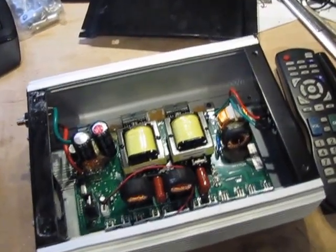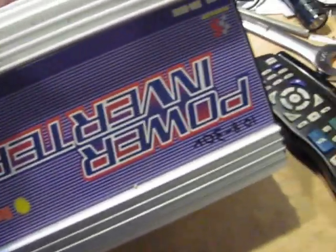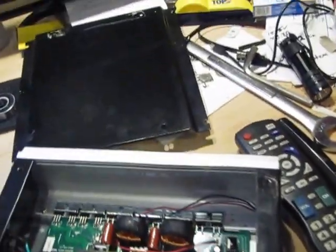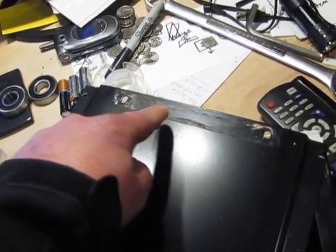Hey guys, Jason here. I'm working on my Sun 600 watt grid tie, 10.8 to 30 volt. I need to get a new capacitor for this guy. In this area here you can see a capacitor blew up and it blew all the oily stuff around. So you can see a capacitor blew up.